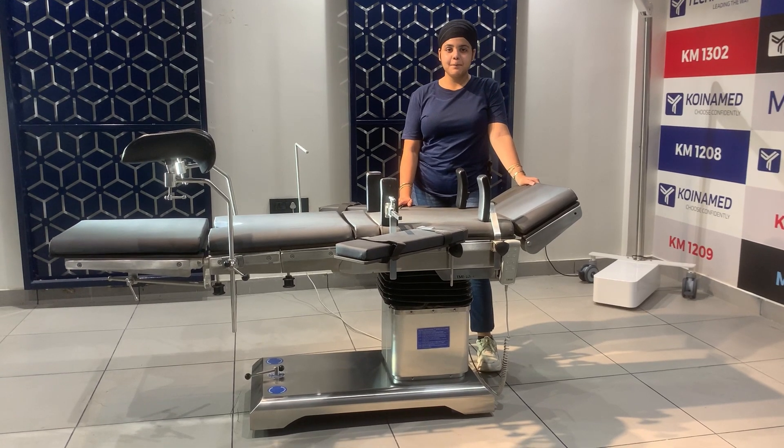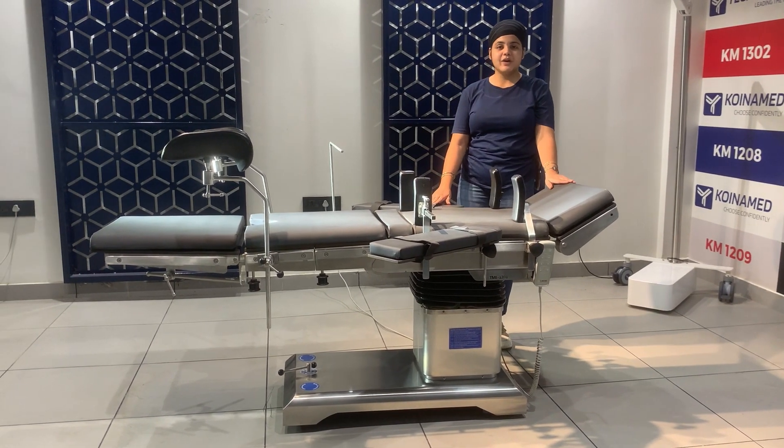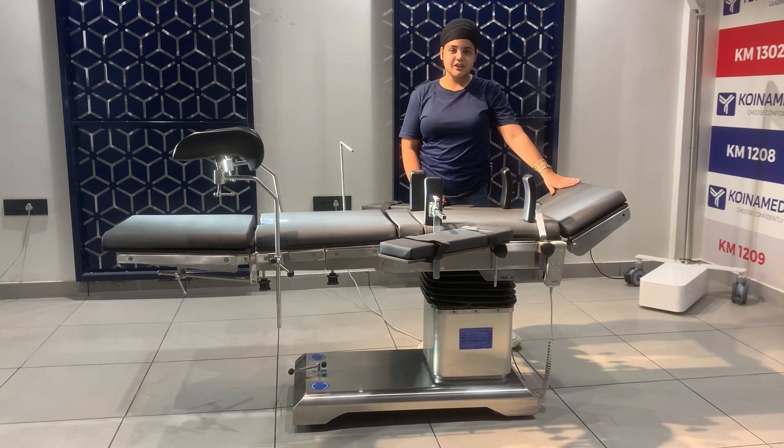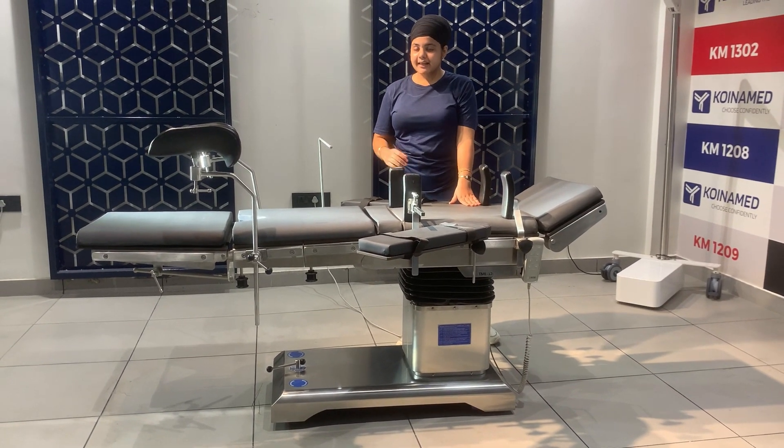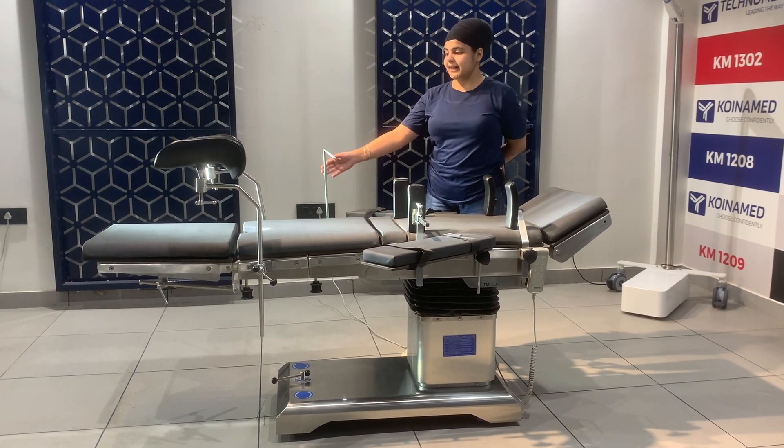This is our C-arm compatible and centric pillar OT Table. The table has a 5-section top: head section, back section, kidney bridge, pelvic section with a perineal cut, and the leg section.